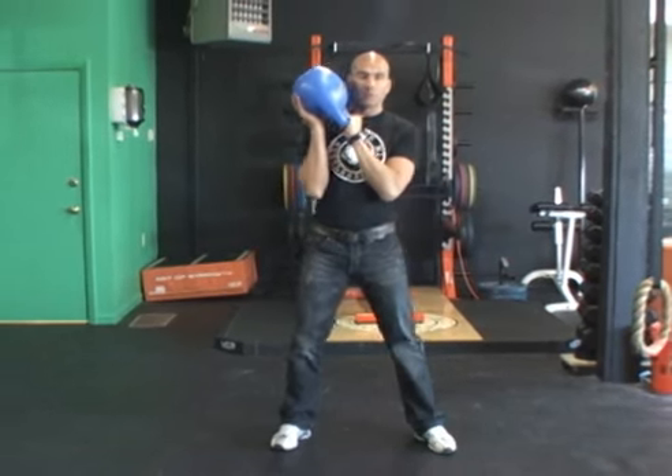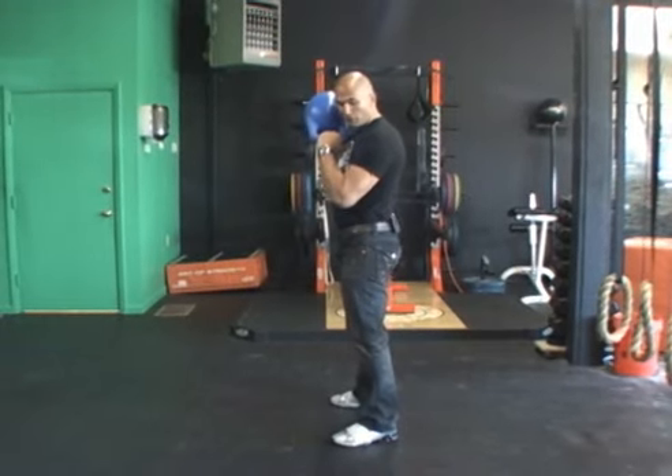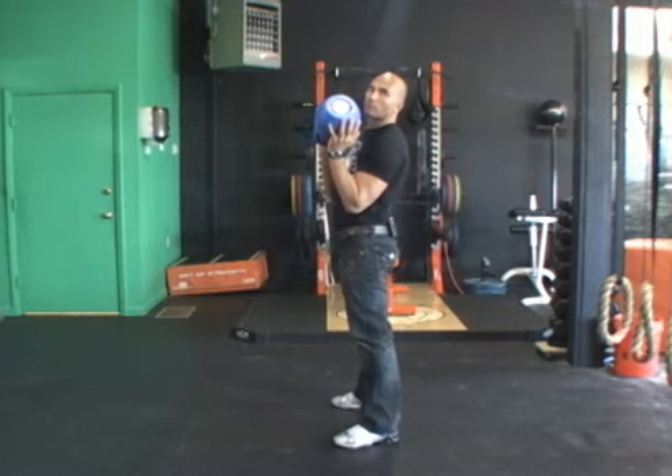On the descent, drop the hip back. I'll turn to the side for this. You just drop the hip back, let the bell fall — but notice my arms are nice and tight by my side. Just drop, pass it to the right hand, pop it up to the left palm.